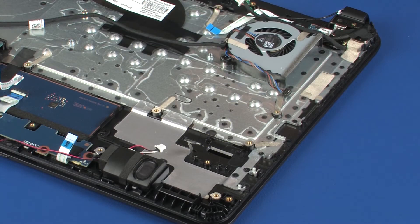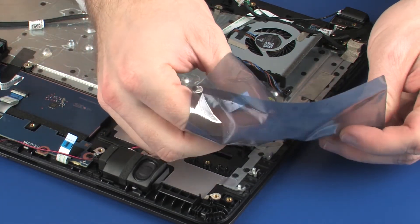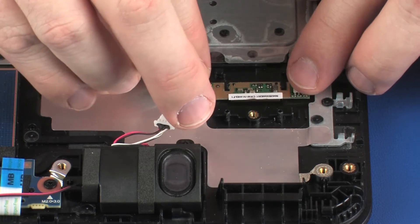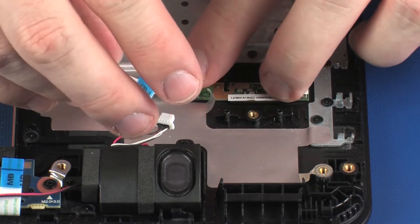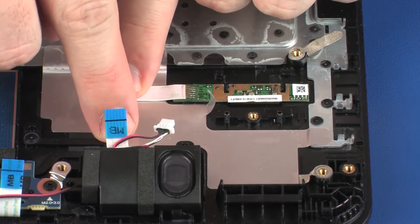Replacement. Remove the fingerprint reader board from its static dissipative bag. Carefully place the fingerprint reader board into position on the top cover. Gently press down on the fingerprint reader board and fingerprint reader board ribbon cable to adhere them to the top cover.